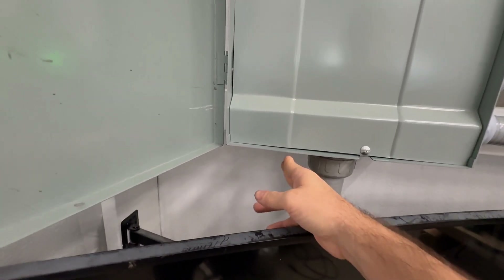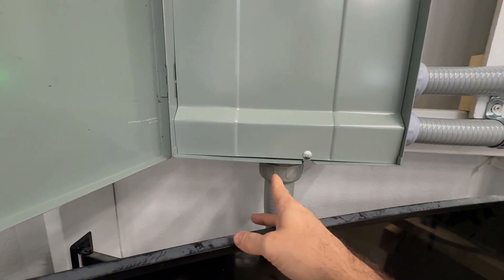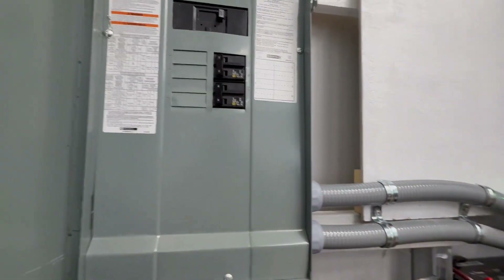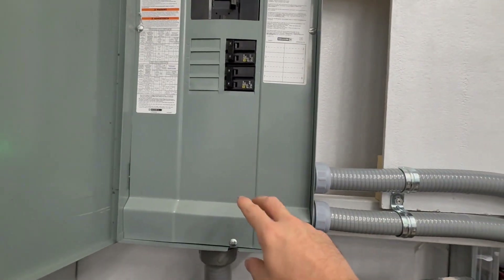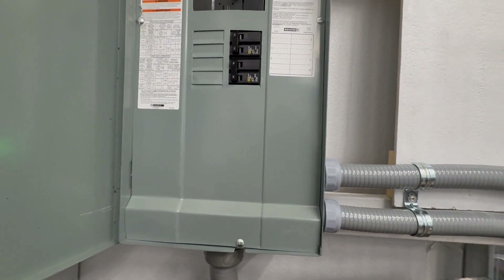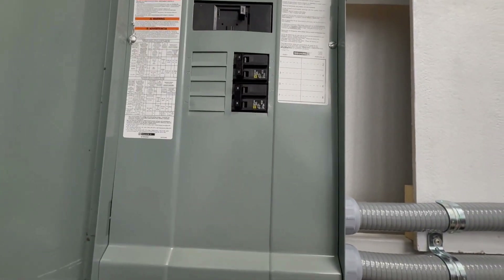That outlet is just to test my output and make sure the sine wave looks good before I energize the main panel. You don't have to do that, but it's a good idea. I had the front panel cover off, and the first thing I did was ensure the breaker was off, then I checked the sine wave on the output before energizing any circuit — because I wanted to see what it looked like to make sure everything was good.